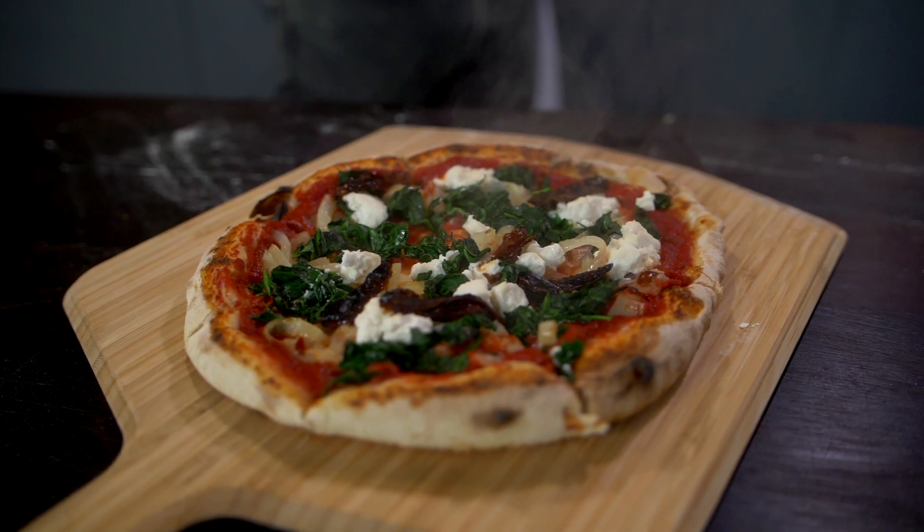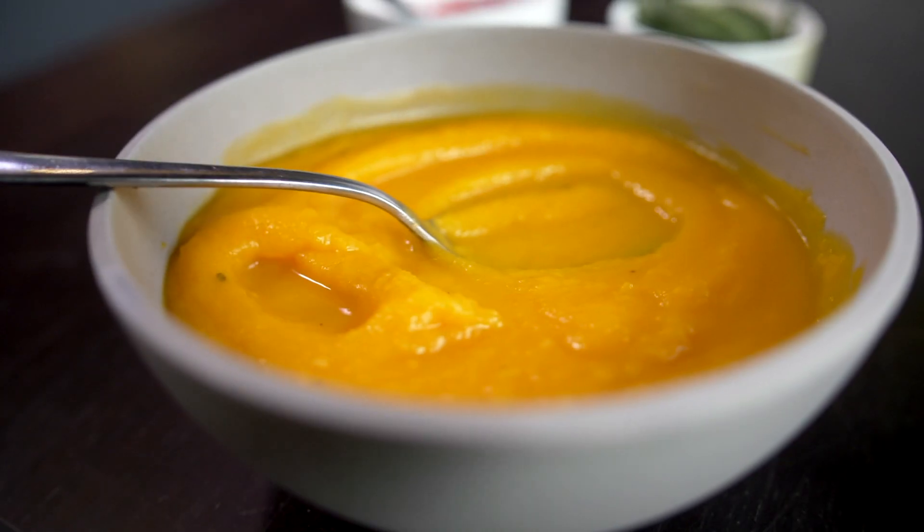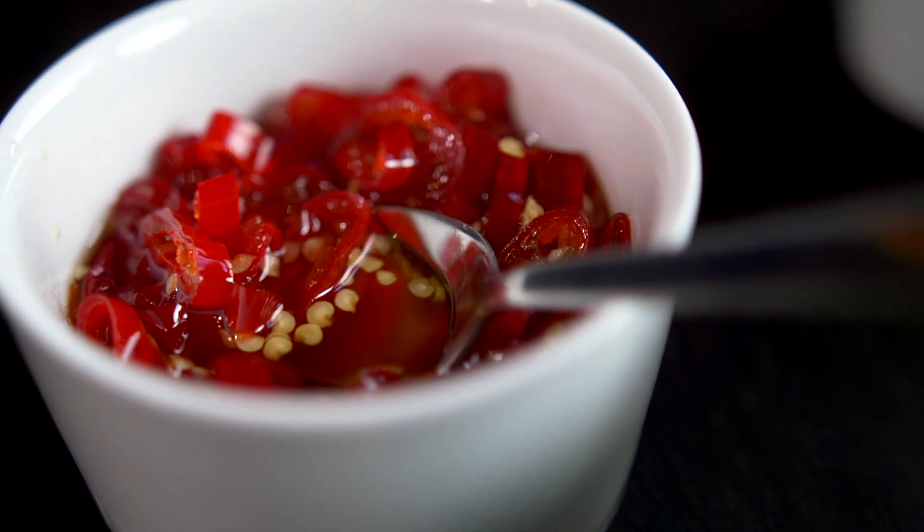The second pizza is a less traditional pairing. We have here a roasted squash sauce — essentially squash that's been roasted, liquidised with some water and vegan butter. The second topping are these lovely candied chillies and they're dead easy to make and you'll find the method in the recipe online.